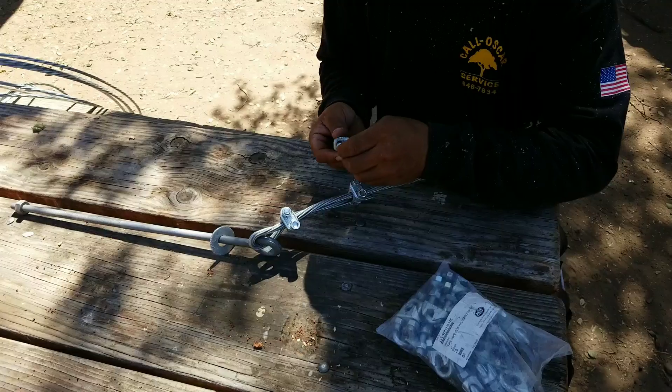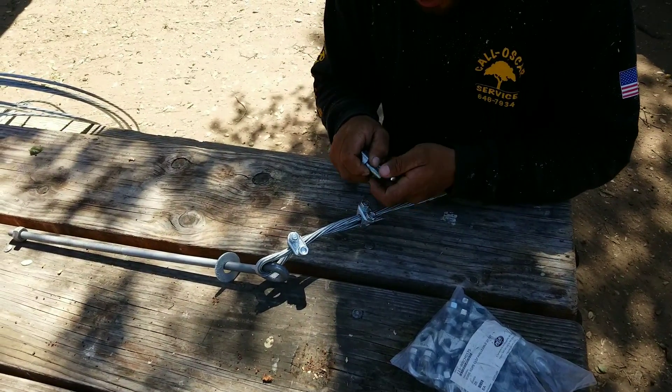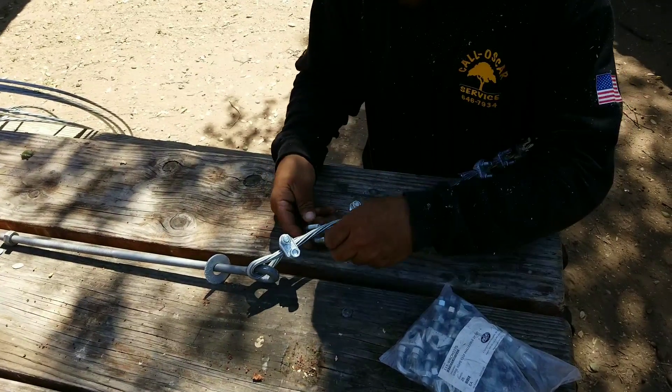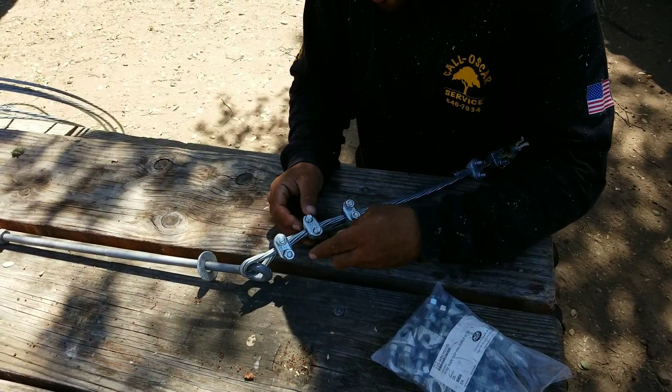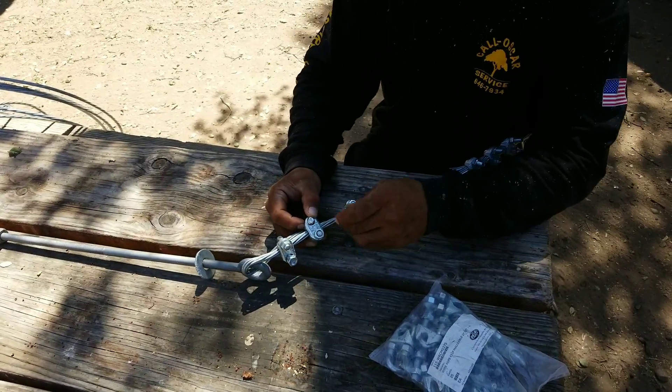From what I've read in the ISA book and wire rope working books, it's a minimum of three wire clamps. If I remember correctly — I may be wrong — feel free to correct me.